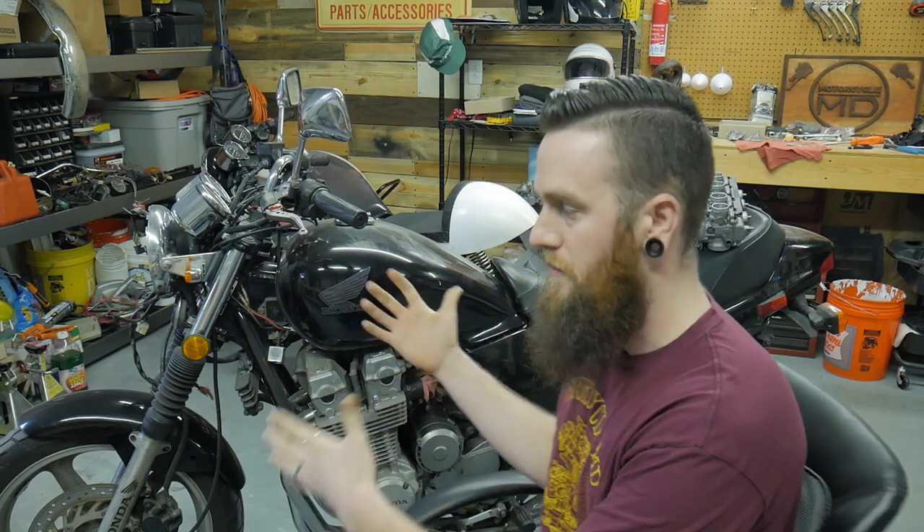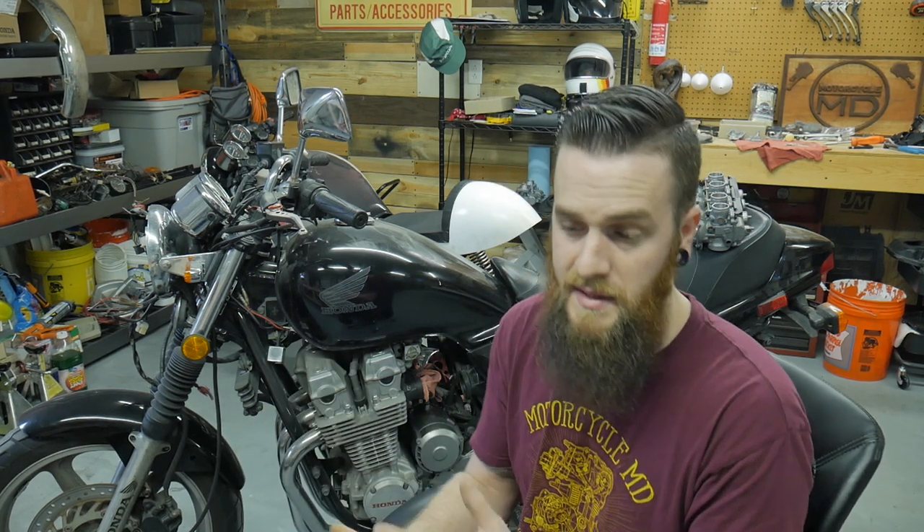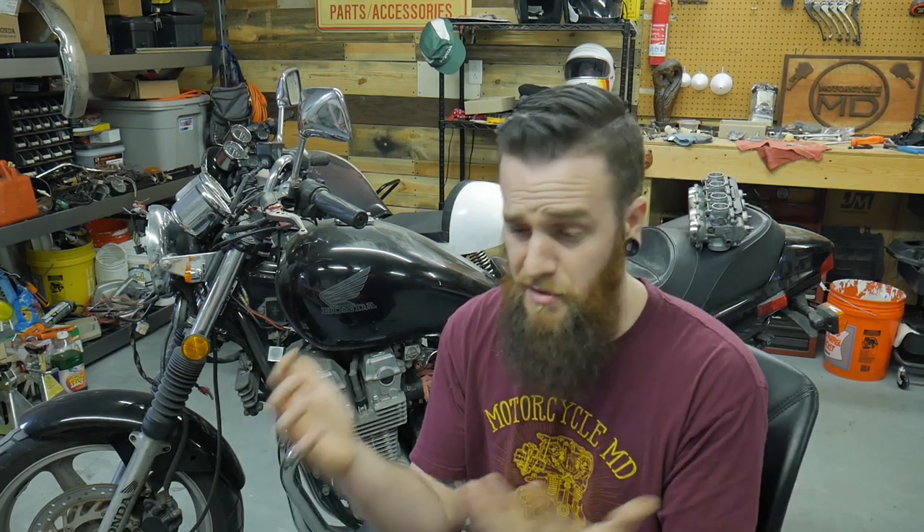What's going on guys, Cody from MotorcycleMD. If you're watching this video you're probably going in after your CB750 Nighthawk carburetors. It's been sitting up for a while — Lord knows how long — maybe it runs like crap, maybe you let it sit over the winter, sat for ten years, who knows. Typically if you're experiencing any run-ability issue with the inline-four Nighthawks, or really any bike that has a great motor, a great charging system, a great ignition system but has carburetors, it's probably the carbs if it's been sitting at all.